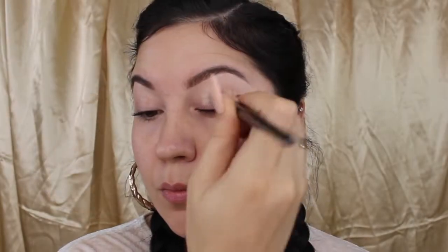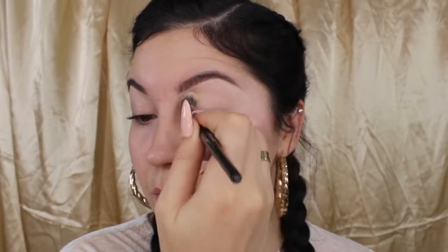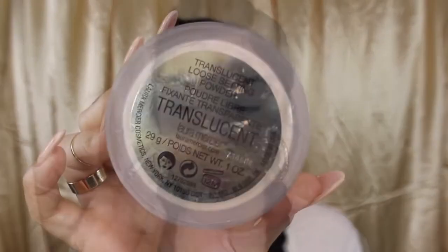Next, I'm going to go in with my Holy Grail, the Soft Ochre Pro Longwear Paint Pot by MAC. This is going to help my eyeshadow from creasing and keep my eyeshadow colors nice and vibrant and popping. I'm also going to blend that out with my Morphe duo fiber blending brush.